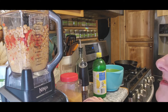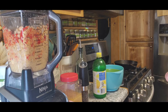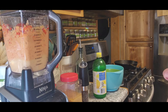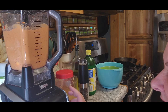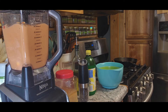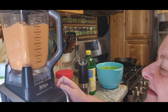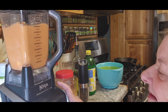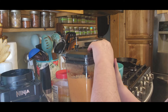Now if you need to add water or anything to make it blendable, please do. It's starting to look very, very sweet. Let's give it a taste and see how creamy it is or whatever it happens to be.